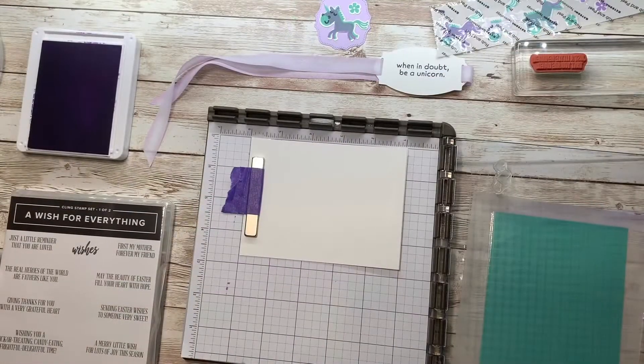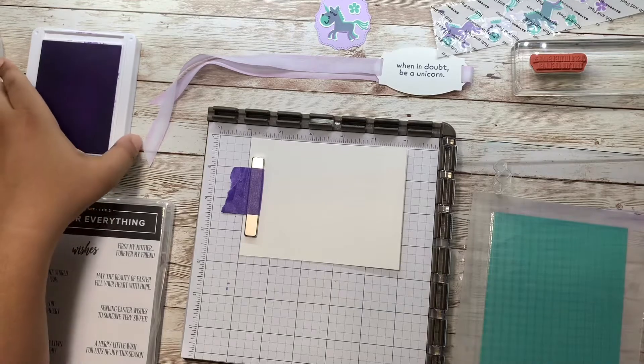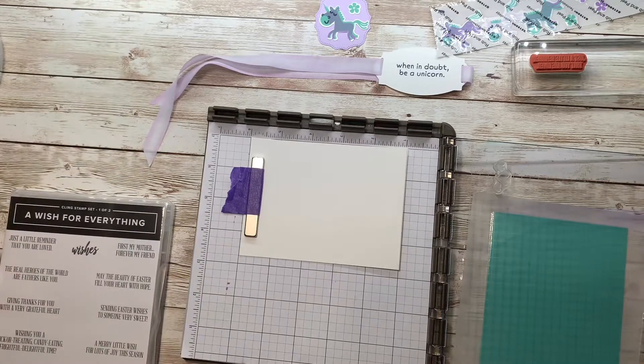All right, we have a perfectly striped, perfectly spaced background — not too shabby! Now to do the inside of my card, I'm going to use some hearts from the Pattern Play stamp set.